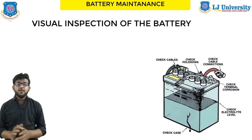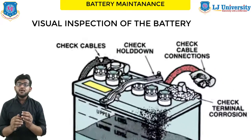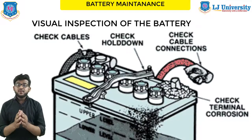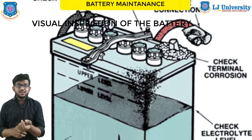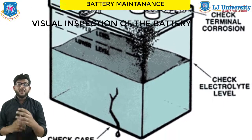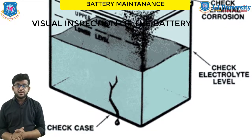First is visual inspection. Battery maintenance should always begin with a thorough visual inspection. Look for signs of corrosion on or around the battery like on terminals, signs of leakage, any crack on the top or bottom, any missing caps, or any loose or missing hold-down clamps. This is the visual inspection.